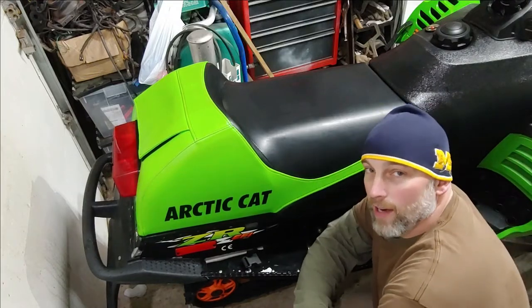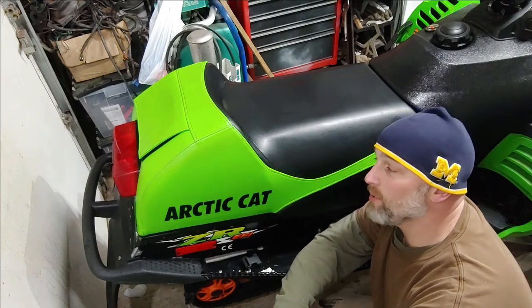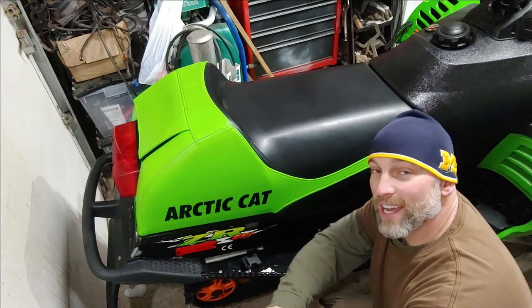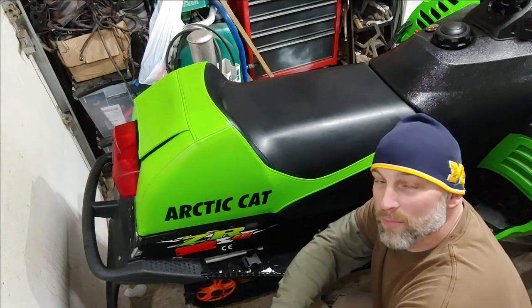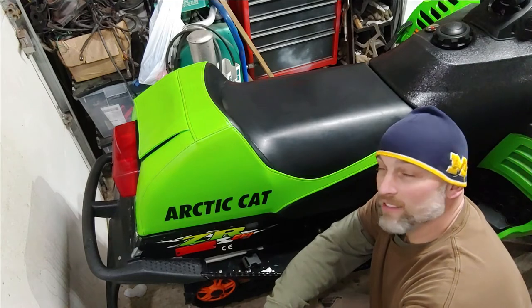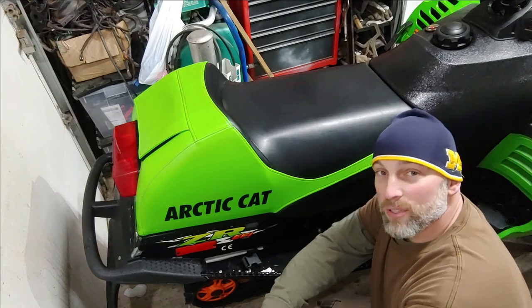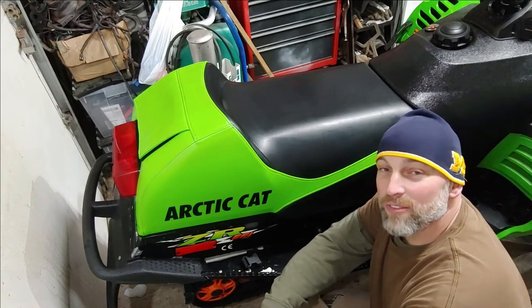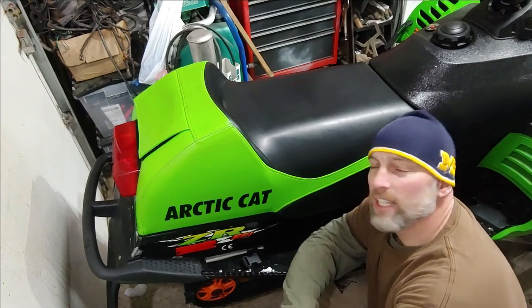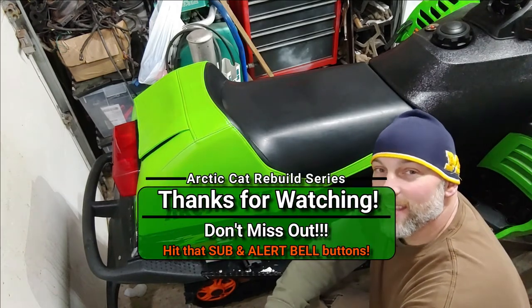That's it — pretty easy job, takes maybe 10 to 15 minutes to do. This will help your snowmobile seat cover look great but also last for a long time. If you guys aren't subscribed to the channel please subscribe and hit the alert bell so you're notified of future updates. Drop a comment to say hello, and if you have any questions I'm always around to answer. Also, I'd love to know what products you guys use on your seat covers to clean and condition them — leave that down in the comments. See you in the next video, take care!